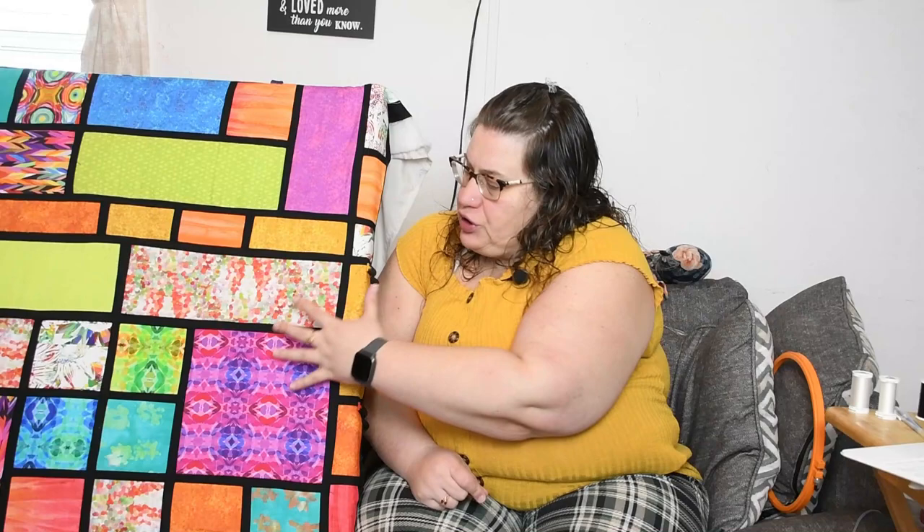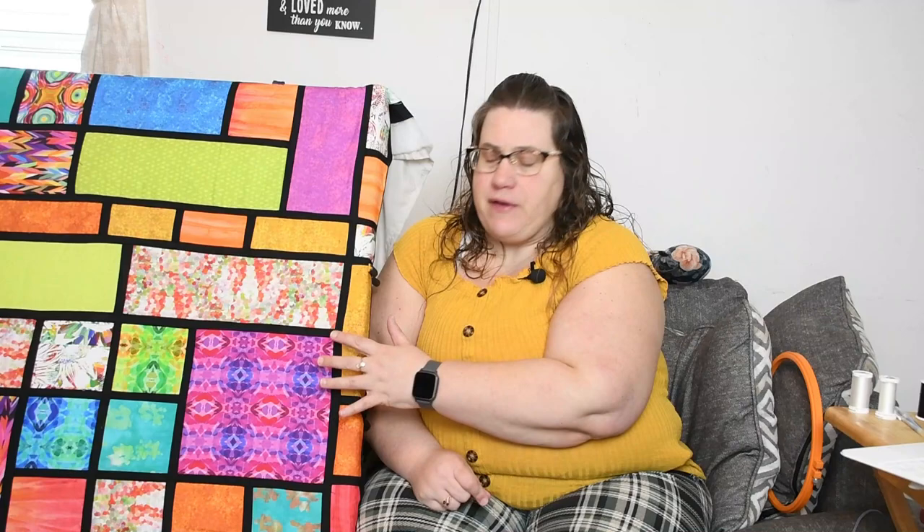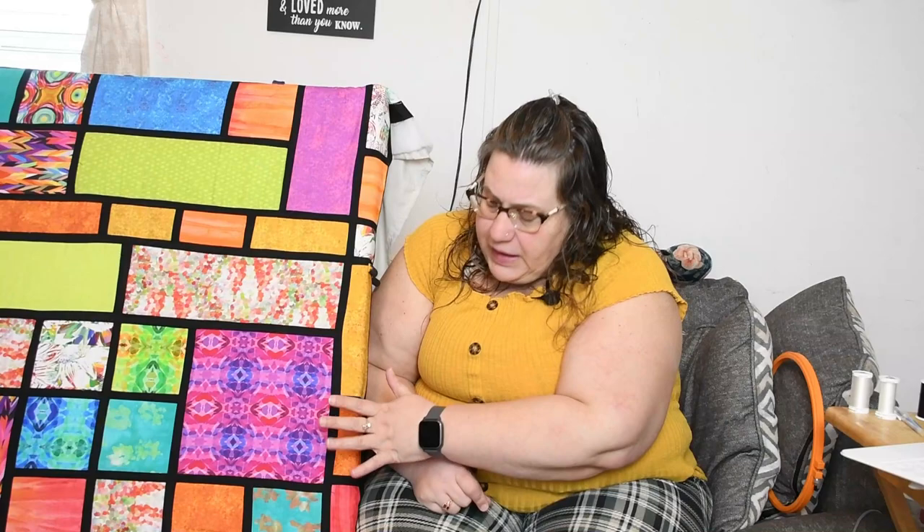So we're going to prepare our stuff and get ready to quilt. We're going to take some thread — you don't need a very long piece, just long enough that it's comfortable for you to work with. I'm going to be using black today in the video so you can see it on the quilt. But when I am actually quilting this, I am using invisible thread. The reason I'm using invisible thread is because there are so many colors and textures going on in my quilt — I don't want my quilting taking away from that.